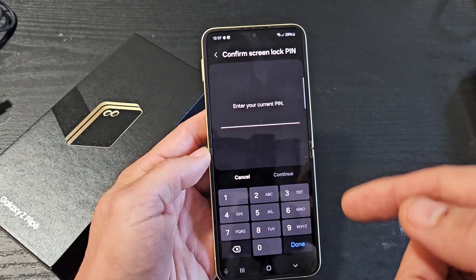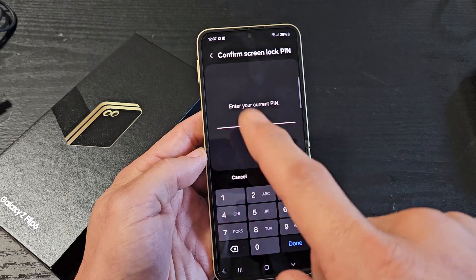From here, you have to put in your PIN or password. If you didn't make a PIN or password before, it'll ask you to make one now.